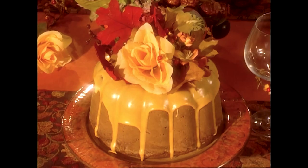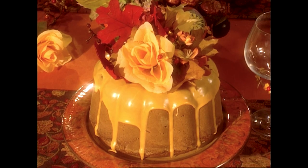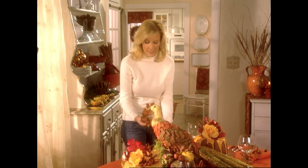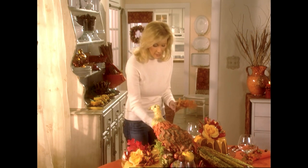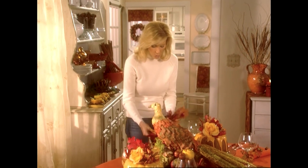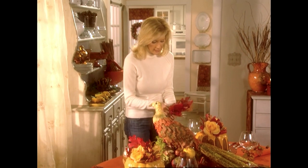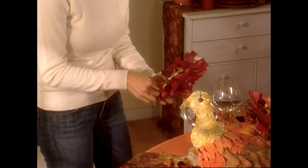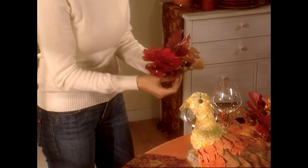I've taken those bundt cakes and remember I promised to show you how to make that beautiful nosegay. Well, check this out. All you do is take some beautiful fall leaves. They can be silk, they can be real — but if they're real, you need to make sure that you wash them, of course, and put them together in a bouquet-like form with one pretty leaf right in the center.